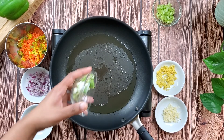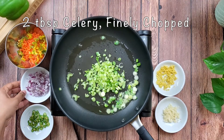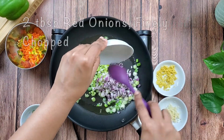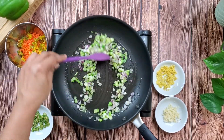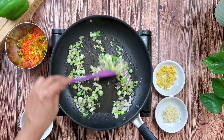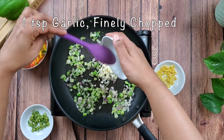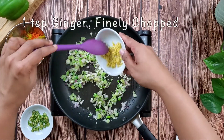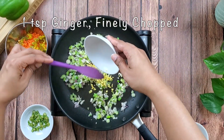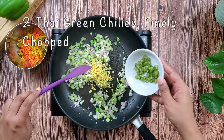Heat a tablespoon of oil in a pan or wok. Add two tablespoons of green onion whites, two tablespoons of celery, and two tablespoons of red onions, and sauté them all on high heat. Now add a teaspoon of chopped garlic, a teaspoon of chopped ginger, and two green chilies.